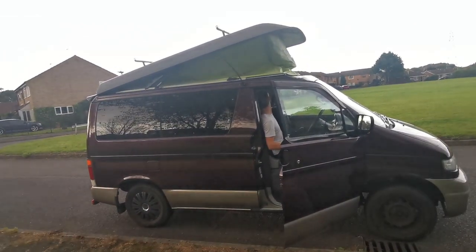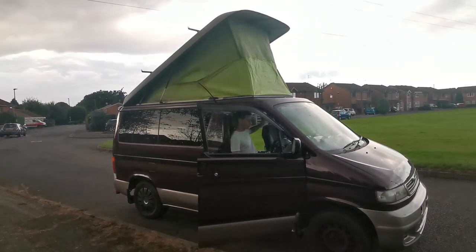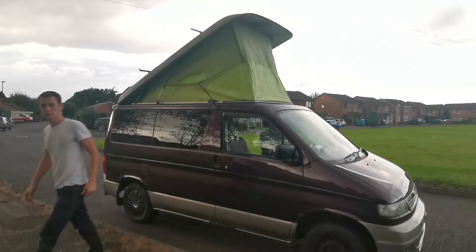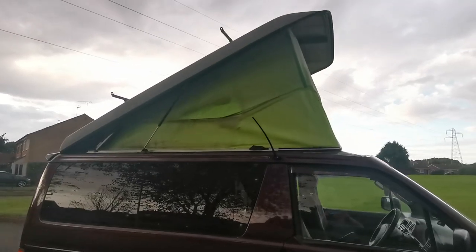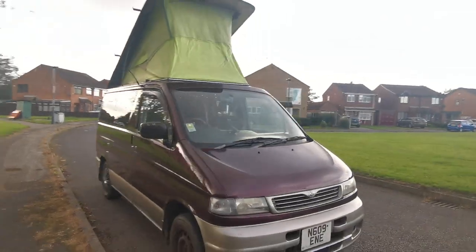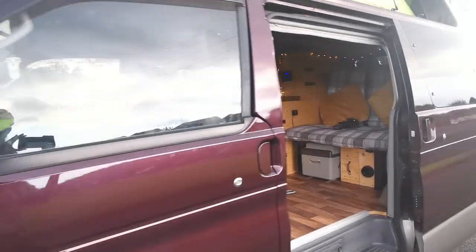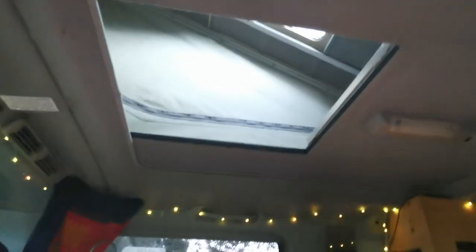Having a pop top is just fantastic — even if you're just parking up for a few hours to cook in the rain, you can just stand up and cook inside. We do have a rip in the flysheet now so that needs sorting out, but otherwise it's pretty good. For a 25-year-old van to have an electric pop top is really cool. Inside, you push this section up on its struts and you get so much space — we used to store all our clothes and bedding up here, and you can stand and cook and wash your dishes.